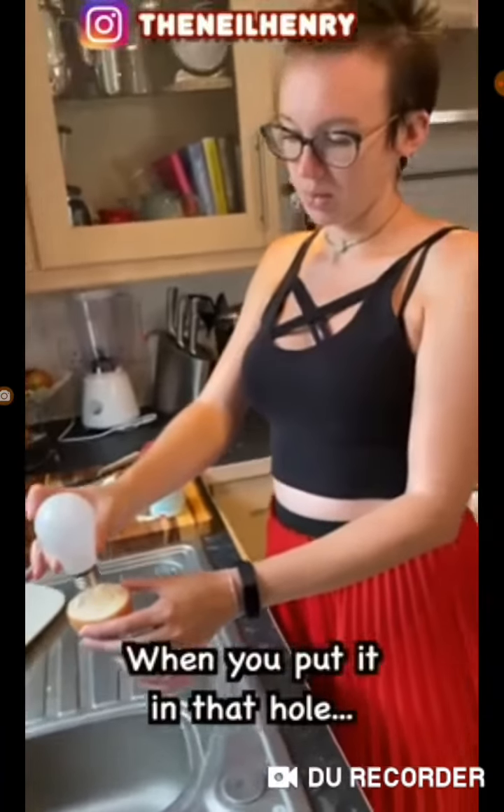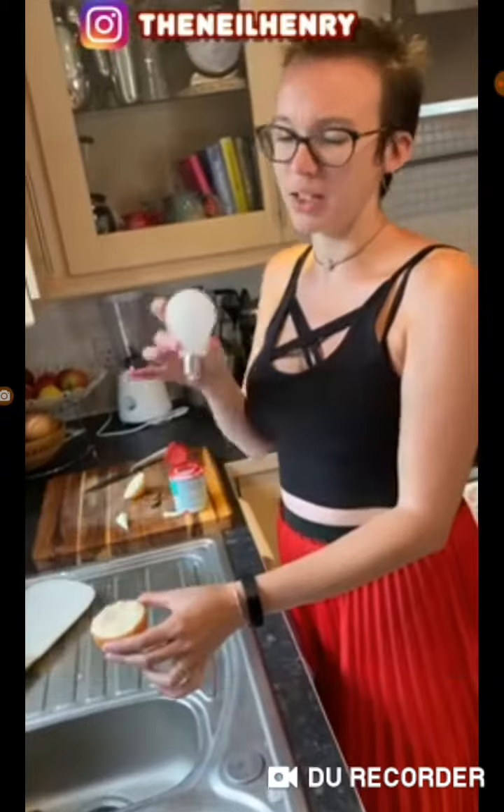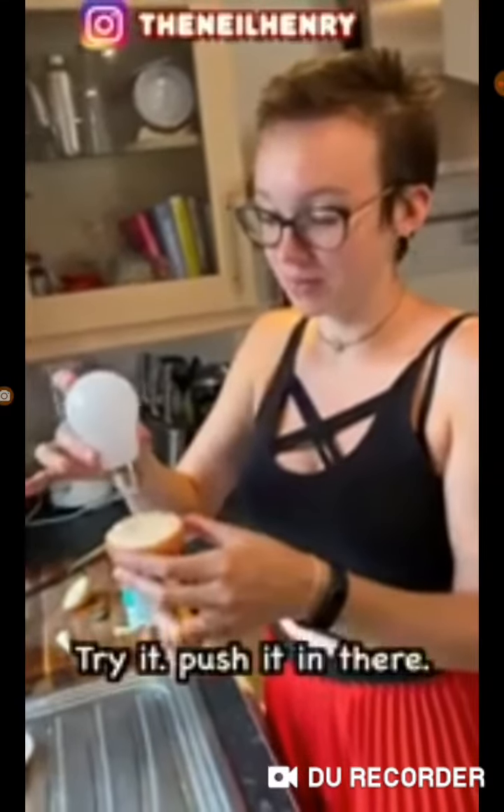Right. Believe it or not, when you put it in that hole, it's going to light that light bulb up. Just bring it closer to your face. And the onion. That's it. Ready? This isn't going to work. Try it. Push it in there.